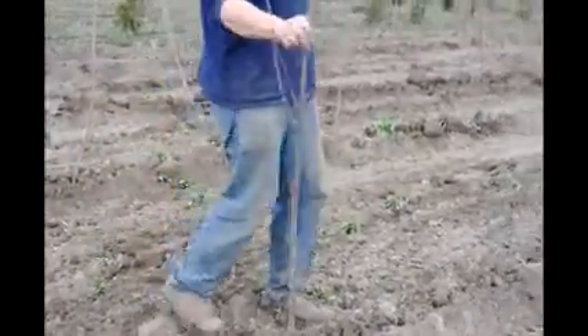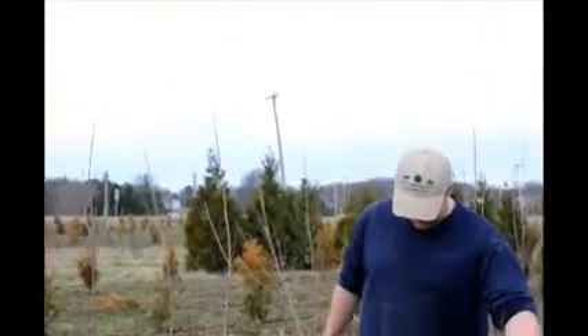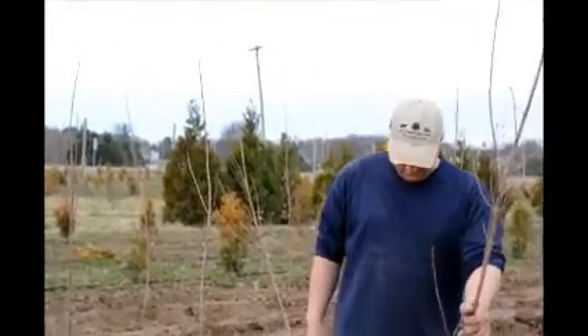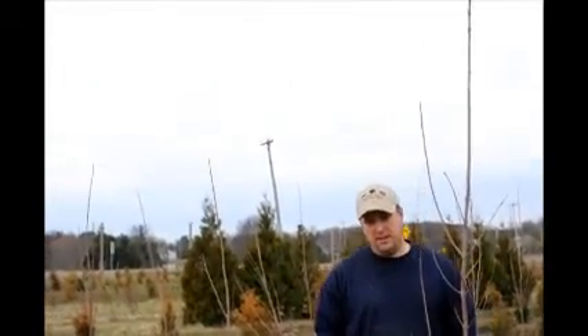And what kind of trees are these? This is an October Glory red maple. And how many trees do you do in an hour when you're set up and ready to roll? Well, this morning we did 190 in a little less than an hour, so I'd probably say 200 in an hour.